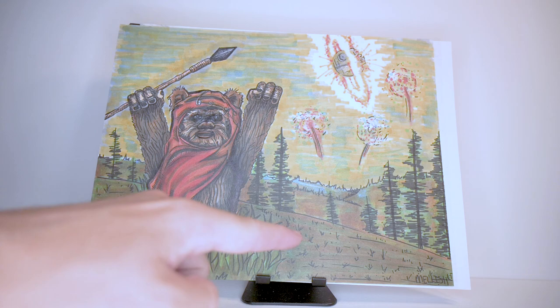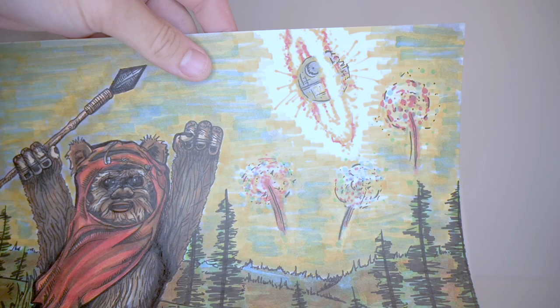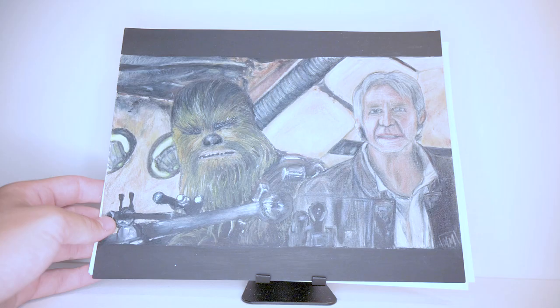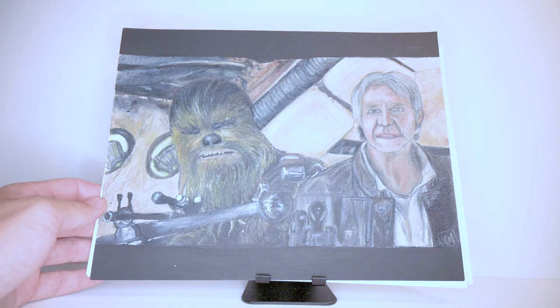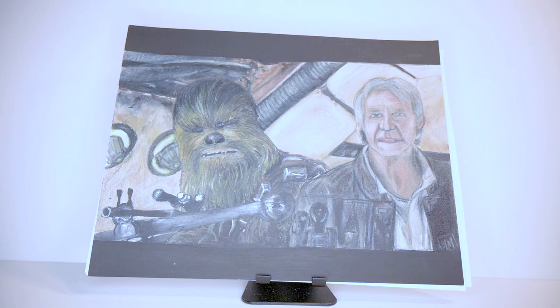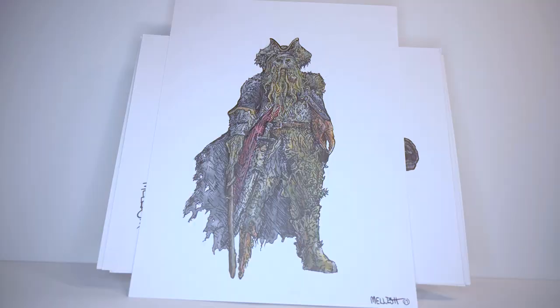From colored pencils I graduated to Copic markers. Our Ewok Wicket here just kind of looks like he's in a bush — I don't know why the grass doesn't continue over. I do like the explosion work on the Death Star though; it actually doesn't look bad. I was really trying to do something more stylistic since it was my first time using Copic markers. This next one is very different — the first time I was actually using multiple art materials to create something, which is called mixed media.